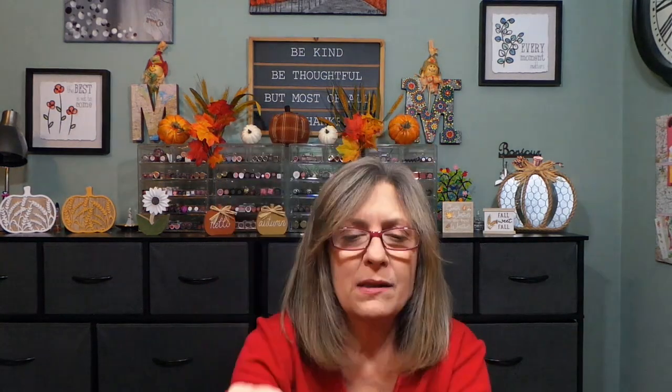Then we have a little sample from Kiehl's — this is the Hydro Plumping Serum, right there. And then from Anastasia we have clear brow gel — you can always use this, it's a great on-the-go item. It's so tiny — the smaller it is, the harder to open — but a tiny little brush, great to put in the bag for travel. Happy about that. And then from Tony Moly we have retinol eye patches — pumpkin retinol eye patches! Can't wait to try those, and can't wait to try Sally's either.